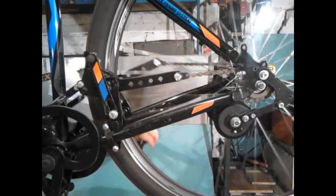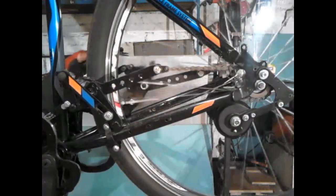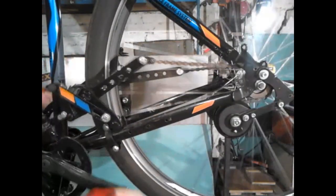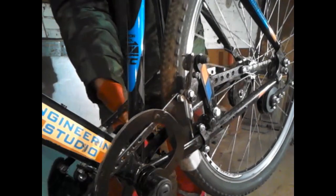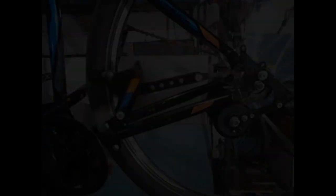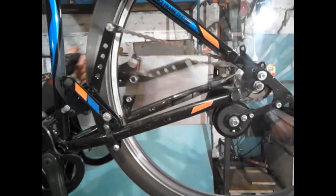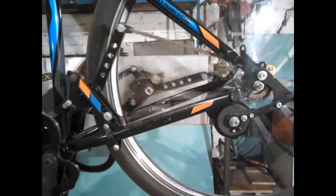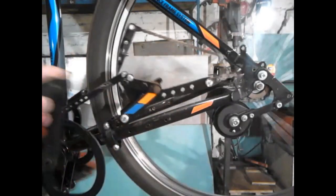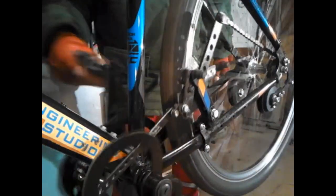Чем сильнее сопротивление движения велосипеда, тем меньше радиус качания рычагов и тем ниже передаточное отношение к ведущему колесу и, соответственно, тем легче нам крутить педали. Ну и наоборот. Когда сопротивление движению снижается, когда педали крутить становится легче, например, на ровной дороге или на спуске, тогда передаточное число автоматически увеличивается.